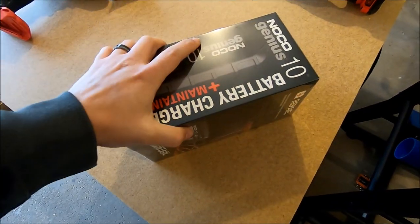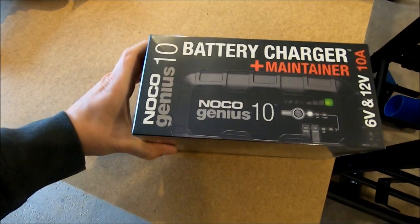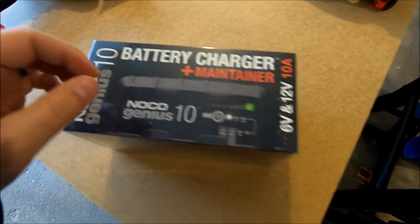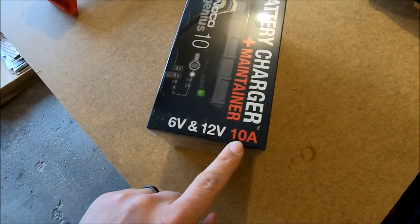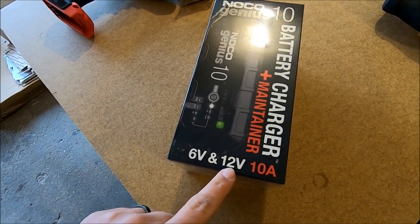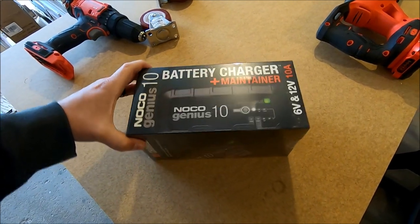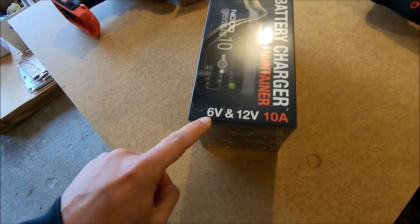Today I'm going to show you the new NOCO Genius 10 Charger. We had the 15,000 series at the shop, and this one is supposed to be equivalent to the 7200 series. The major difference from the 7200 series to the Genius 10 is that this is a 10 amp charger — the 7200 is 7.2 amps. This one does 6 volts and 12 volts instead of 12 volts and 24 volts, which for a car audio application is ideal. You really need the 6 volts for doing cap banks and stuff like that.